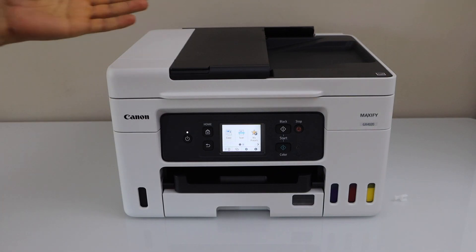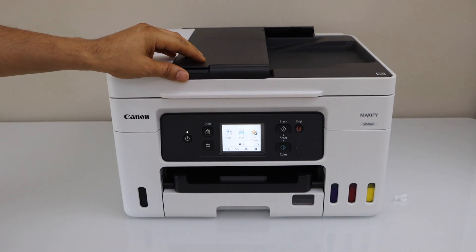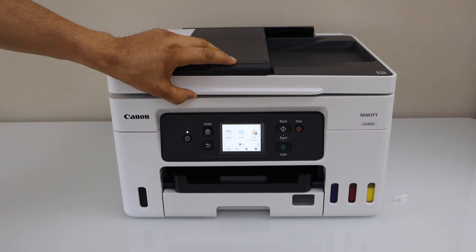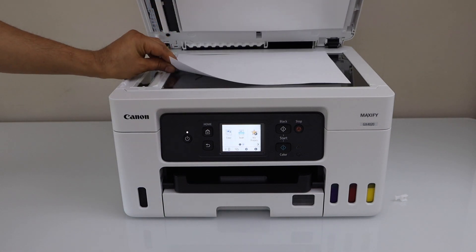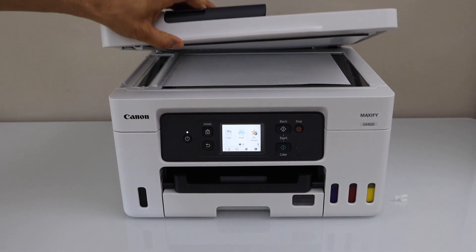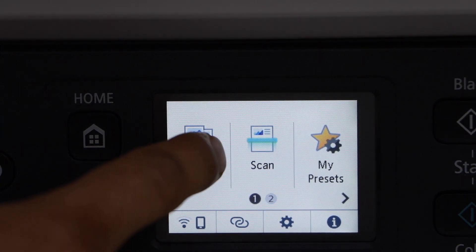Copy is very easy. You just have to place a page in the scanner. For example, I am just going to copy a page. Open the lid and place the page you want to copy — it should be like this. Click on copy.